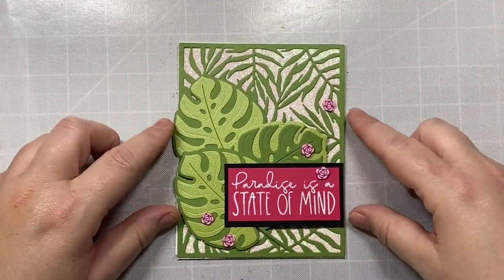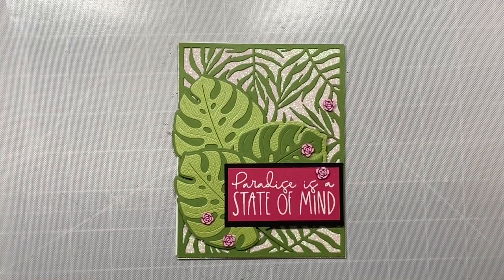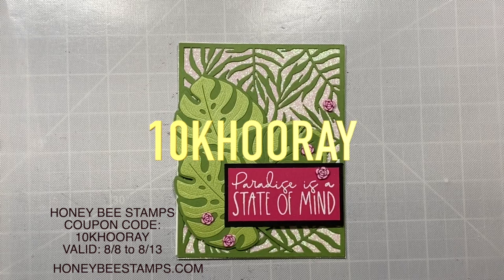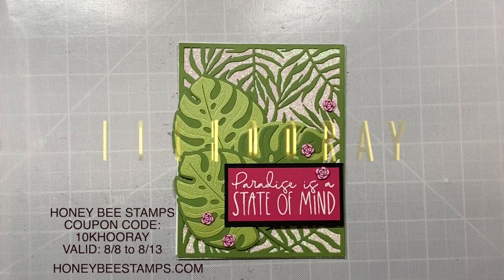That is our card for today, everyone. I hope you enjoyed this video and keep hopping along with the other videos in this fun video hop celebrating Honey Bee Stamps' 10,000 subscribers on YouTube. Be sure to hop on over to HoneyBeeStamps.com if you want to take advantage of the coupon code — it is 10KHurray, valid from August 8th to August 13th. Thanks so much, everyone. Have a great time on the hop and I will see you again soon!